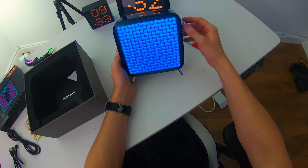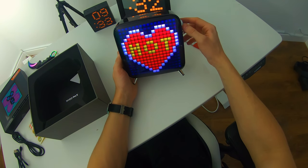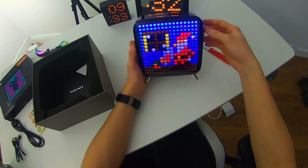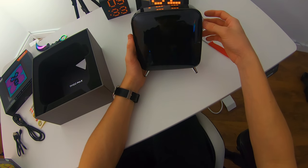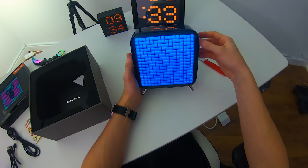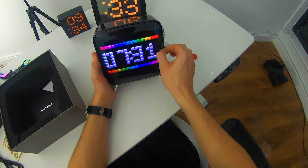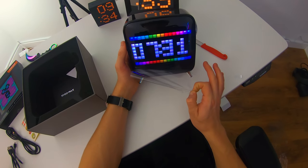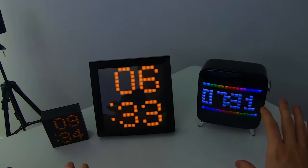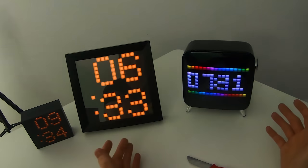There's a bunch of Christmas themed stuff — so this can of course play GIFs and stuff. This is a very smart clock. The LEDs on here are very smart and they have a whole community behind this stuff, so you can just download a bunch of free to use pixel art that the community made. Out of all the clocks in front of me, this one in particular really stands out — it just looks so sick.